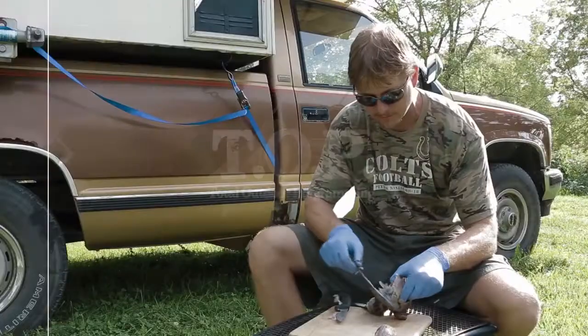This is Total Outdoor Programming. Hey everyone, this is Marty with Total Outdoor Programming, bringing another how-to video with some tips I like to use for using a duck call. With waterfowl season coming up, it's a good time to start practicing your call and make sure you're ready before you get out there.